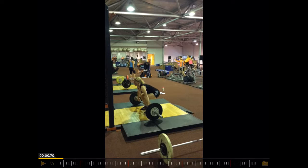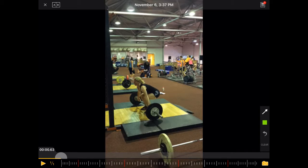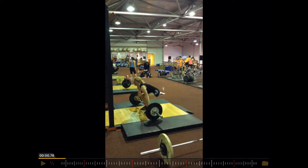So the setup is okay. I would much rather see the hip a little bit lower, and the knees are behind the bar. Actually the knees should be in the start position a little bit in front of the bar. So that is something that can be adjusted here.